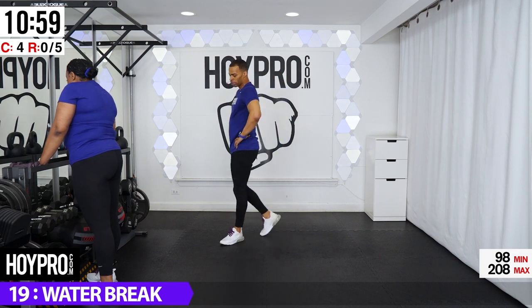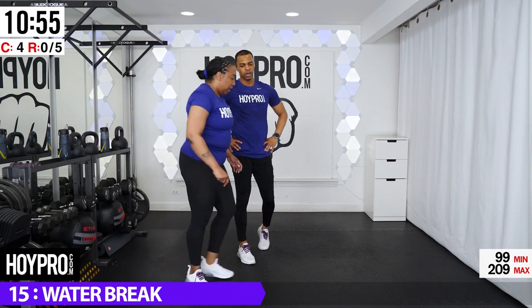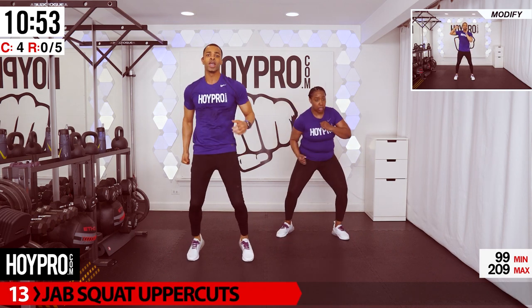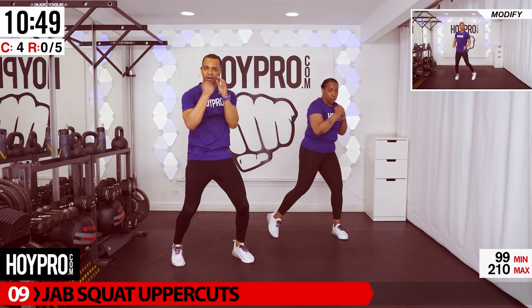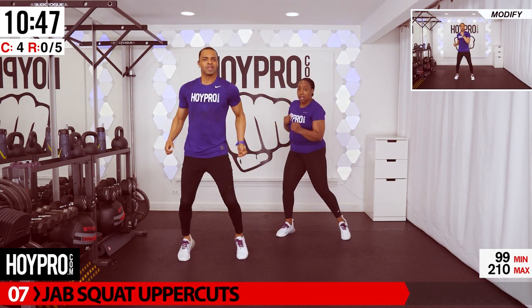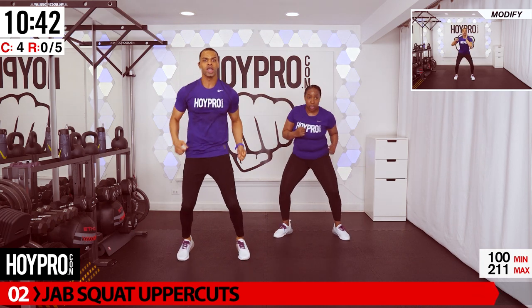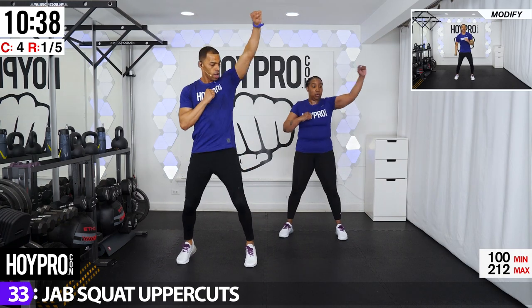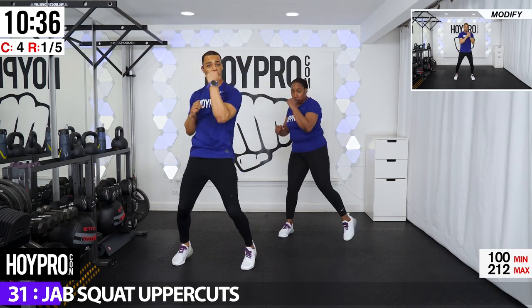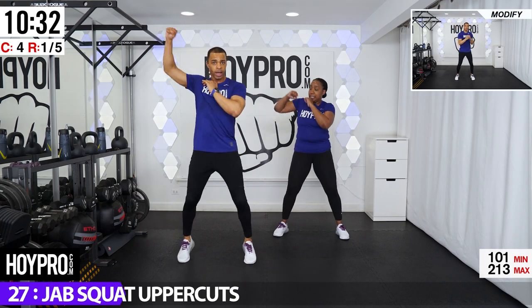We're down to our second to last circuit. First exercise we're going to do: jab, squat, uppercuts — not to be confused with squat, jab, abs. We're going to come down, jab, jab, take that arm, uppercut. Squat, jab on the other side, uppercut. We're going right side first. So we're coming down — up, down, up, uppercut. One, come on. Two, three, four. To the left. Down, down. Push that butt back and squeeze it up.